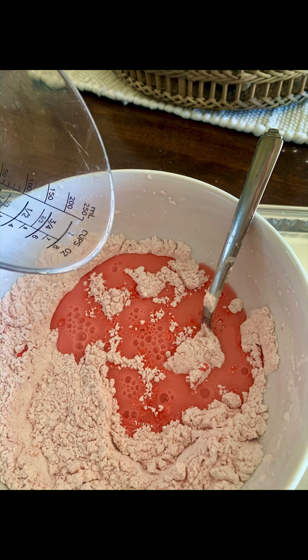Here are the ingredients. You'll need six ounces of any type of jello flavor, two cups of cornstarch, and one cup of water. All you need is a spoon, a bowl, and a flat surface you can work with that you don't mind getting a little messy.